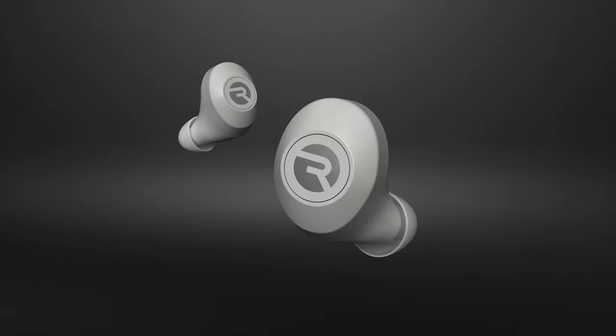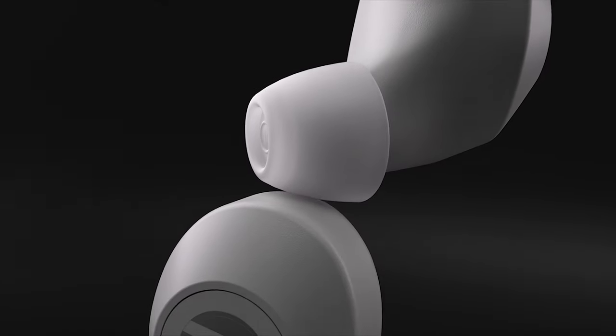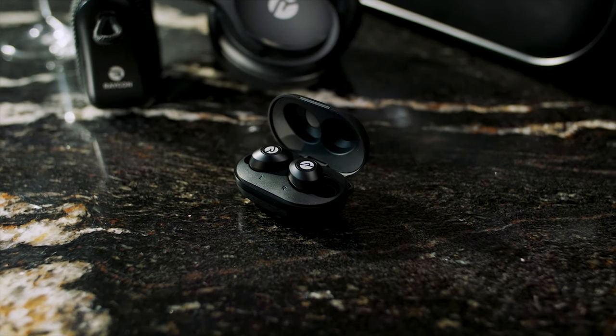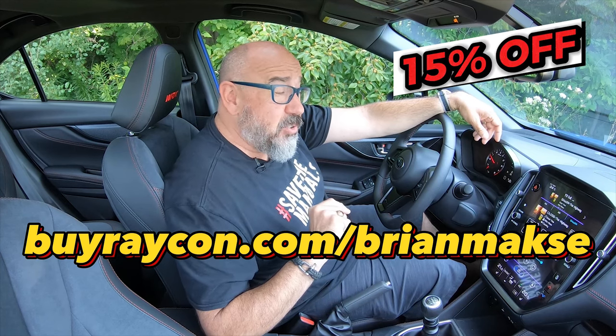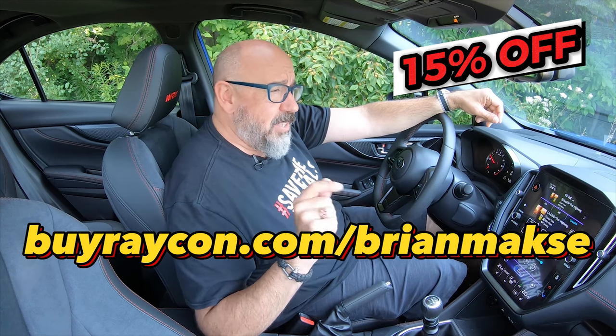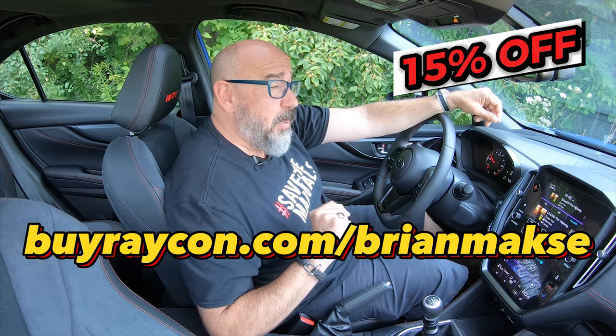The everyday earbuds from Raycon are so compact and convenient — I simply pocket them when I'm not using them and pop them in whenever I want. Call quality is excellent, and there's eight hours of playtime. To get your 15% off, go to buyraycon.com/brianmax. And since you've stuck around, here's a special surprise courtesy of Raycon: we're giving away a pair of everyday earbuds. You have to be a subscriber and following me on Instagram. Just drop a comment below with hashtag Raycon Everyday Earbuds and you're in the running.